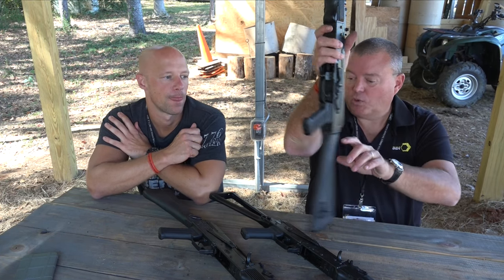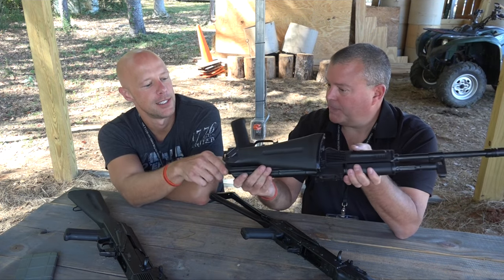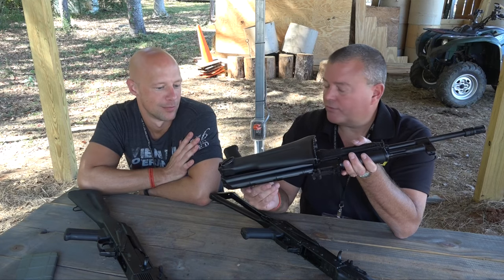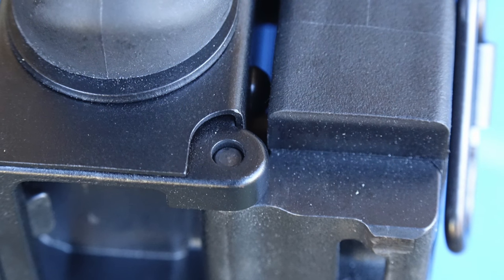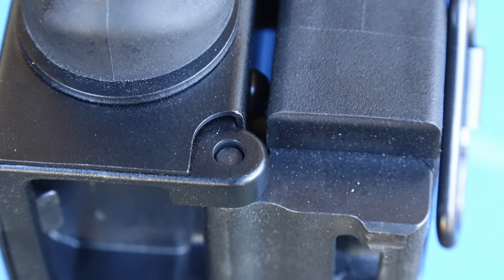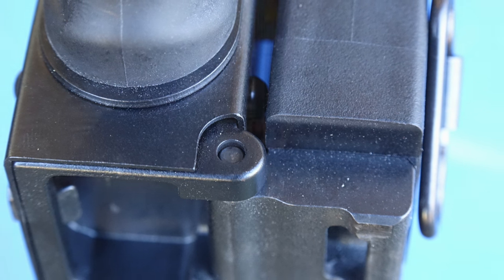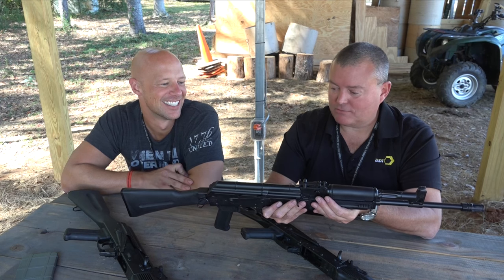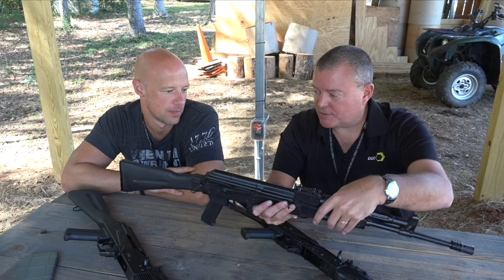The second model is a polymer side folder — US made. The hinge pin is 4.5mm, which is the more common of the two AK side-folder pin sizes. It even has the storage compartment for a cleaning kit, though that's not included with the gun. Everything else — KG Gun Kote finish and all the same internal components — carries over from the base model.